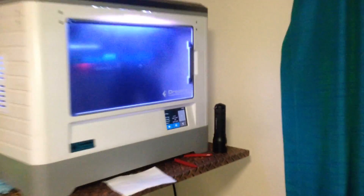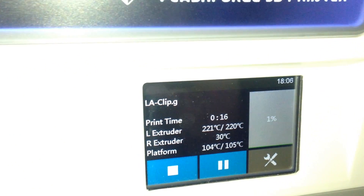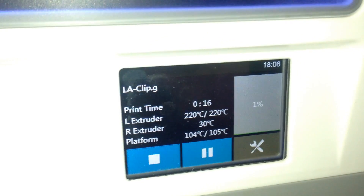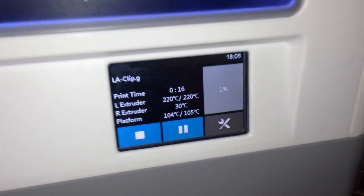Here we are on the Flashforge Dreamer. I'm doing my very first print in ABS plastic. I'm running 220 degrees Celsius nozzle and 105 degrees Celsius platform, and it took 16 minutes to warm up.